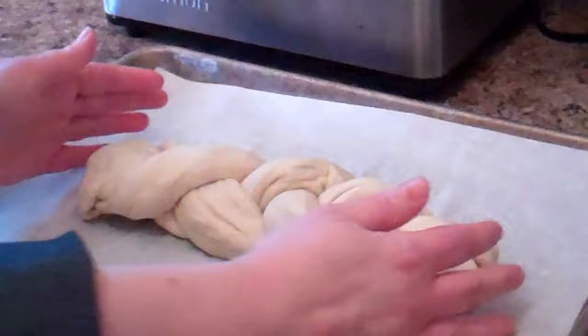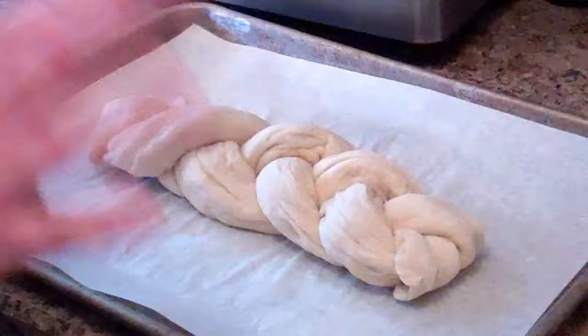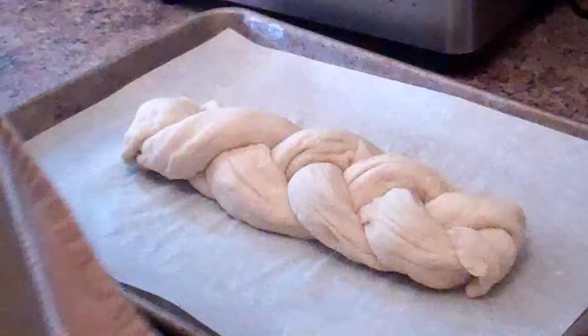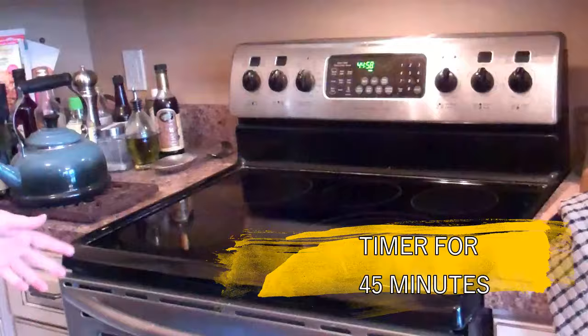The braid needs to go through one more rise. I've preheated my oven to 200 degrees and then shut it off — the residual heat will be a nice warm place for the bread to rise. Cover it loosely with a lightweight dish towel so nothing weighs down on it, and the bread can still rise and be gently peeled off when done. Pop it into the warm oven for 45 minutes.